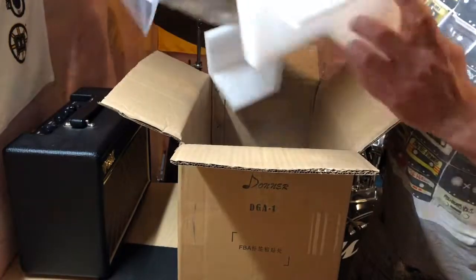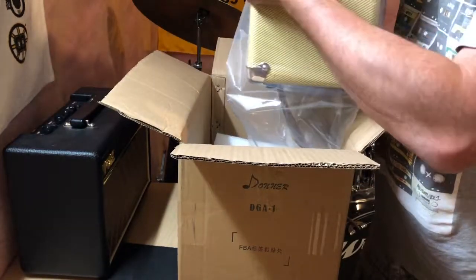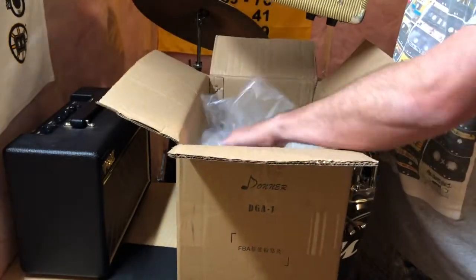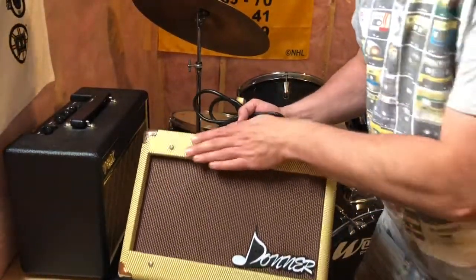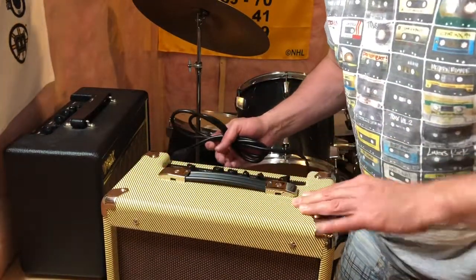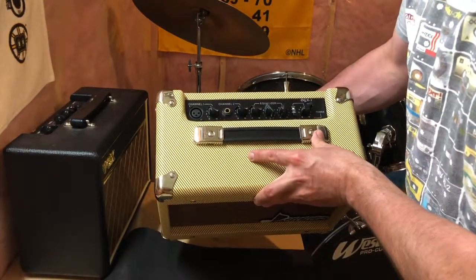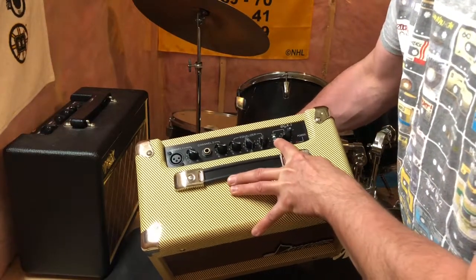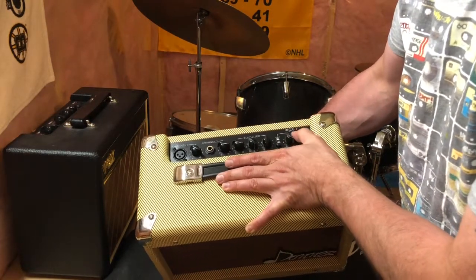Looking at the construction, all in all it looks like pretty solid build quality. Looking at the features here, we've got a volume — actually two volume controls — plus bass, middle, and treble, along with a chorus button and a speed function. So let's plug this in and see how it sounds.